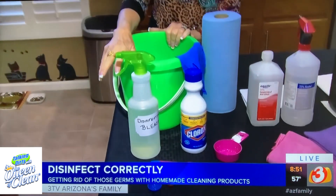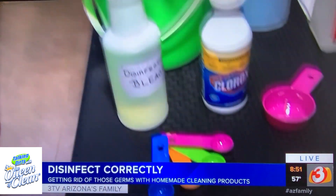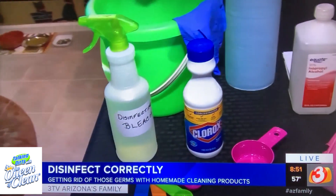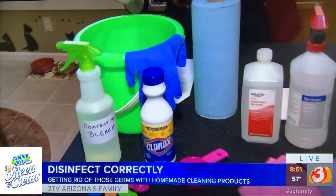Bleach is a great disinfectant. Normally I don't recommend it a lot because it is more of a chemical base, but in this case it's great. You can do a gallon of water and one-third cup of chlorine bleach, or a quart of water and four teaspoons of chlorine bleach. Spray that on, let it sit, and wipe it off. Make sure you're wearing gloves when you're using bleach — you know how caustic it is. If you're spraying it on metal, short term that's fine, but it can be corrosive, so be careful.